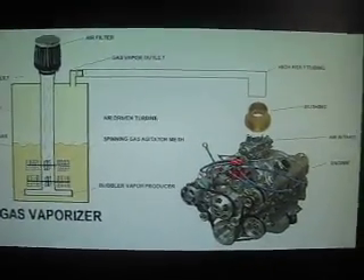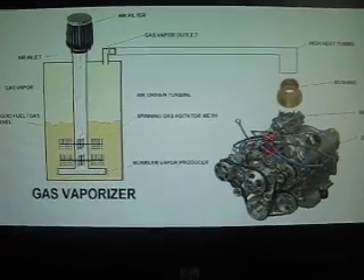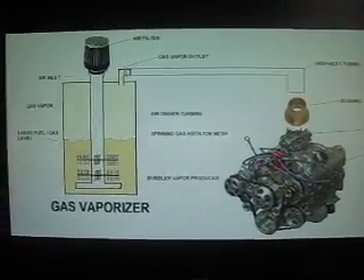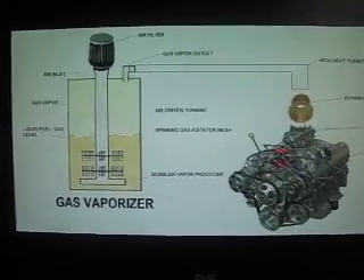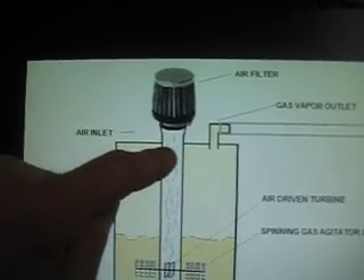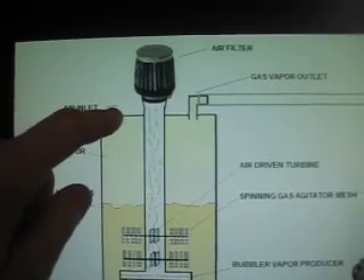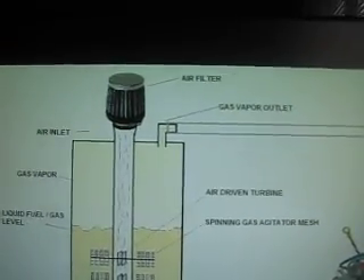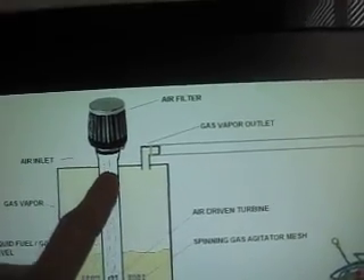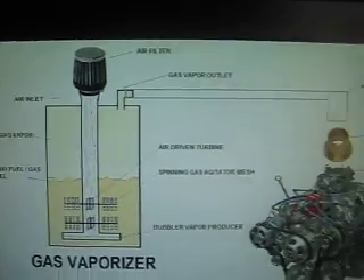I hope this helps everybody. Go ahead and throw your ideas out there because as a group we can be more innovative and get this figured out. I don't have funding to build it yet, but once I do I'm going to build this. I'm probably going to run some HHO through it as well. I'll have a check valve at the top for that, and below the check valve is where I'll have my HHO pushed into the tubing. The check valve for the air inlet where the air filter is attached will prevent the hydrogen and oxygen gas from escaping into the outside air.